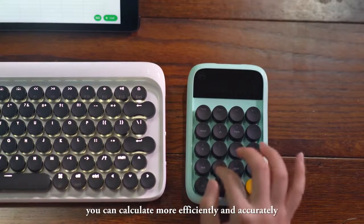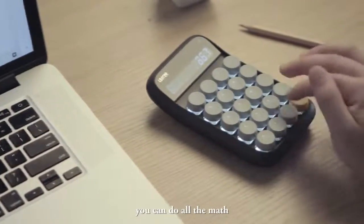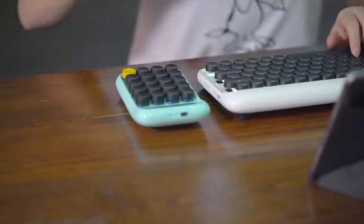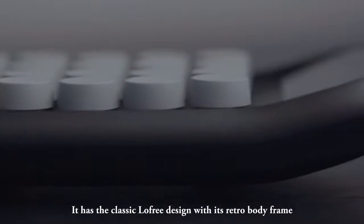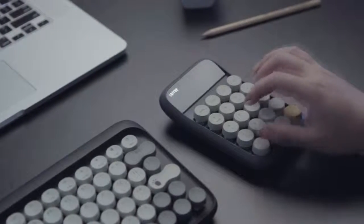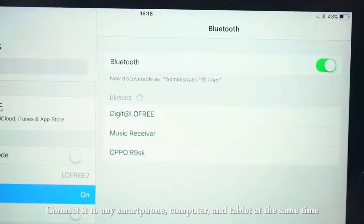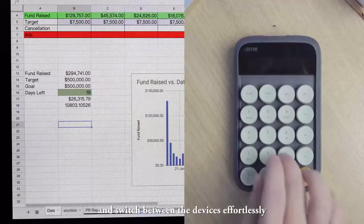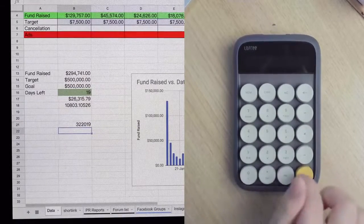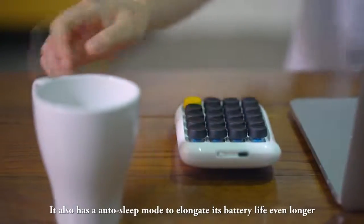With the Digit, you can calculate more efficiently and accurately. It also works as a calculator — like a normal calculator, you can do all the math. It has the classic low-profile design with its retro body frame, circular keycaps, and Gateron blue switches to offer you the best typing experience. The backlight mode can adapt to any setting wherever you are. Connect the Digit to up to three devices — any smartphone, computer, and tablet — at the same time, and switch between devices effortlessly.